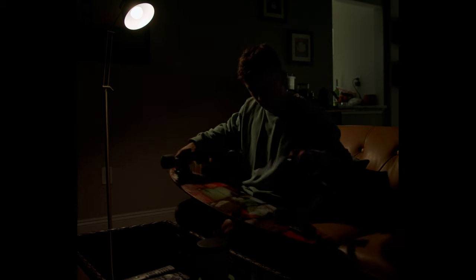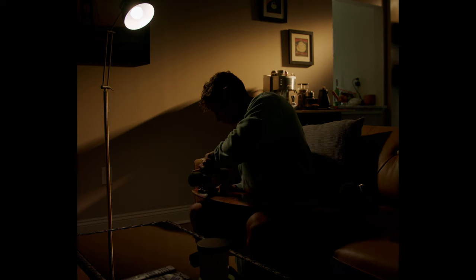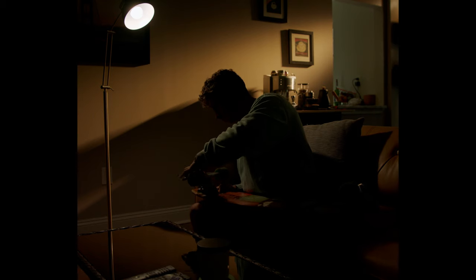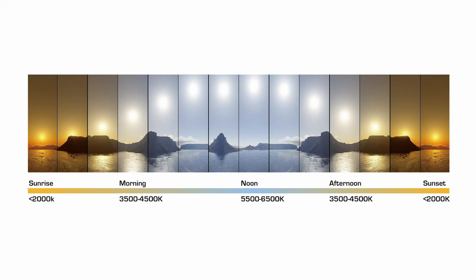Next, I introduced some backlight. I wanted to recreate a sunset golden hour look inside my apartment, so I closed all the blinds to make sure it was blacked out with no additional light coming in. During the time I was shooting it wasn't golden hour — it was pretty much high noon — so the color temperature coming in through the windows was not the warm golden look I was going for. It was a bit cooler, as you'll notice coming up.